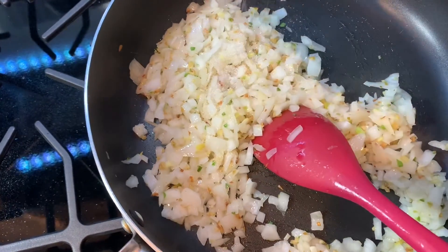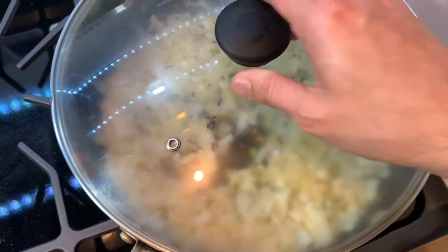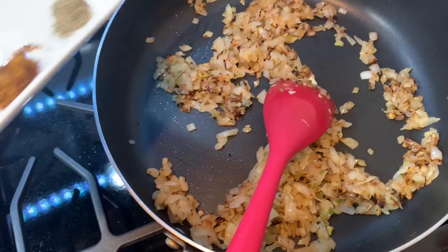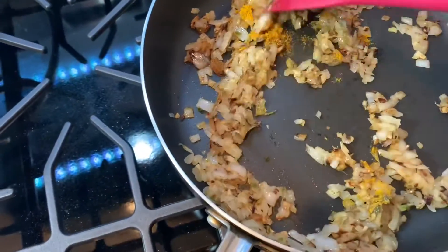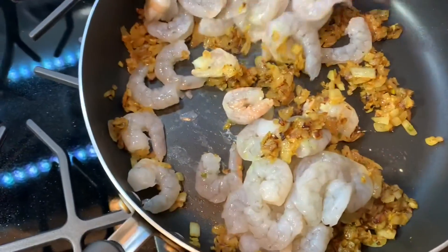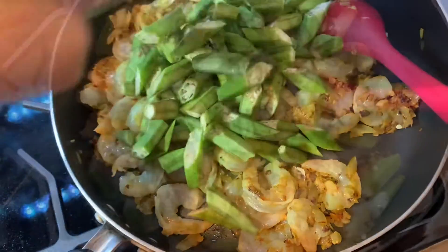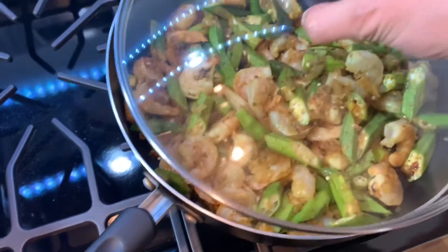Sprinkle some salt, mix it well, cover and cook until the onion becomes soft. Once the onions are soft, add the ground spices and stir. Next, add the shrimps, stir and cook for a minute. Next, add the okra and mix.